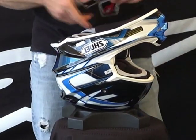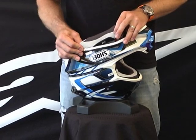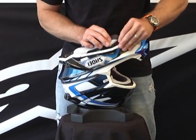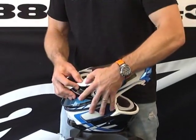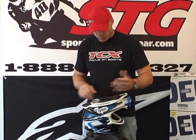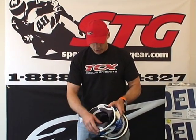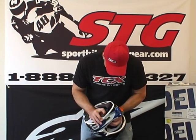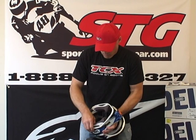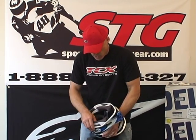Let's go ahead and repeat that for the other side. Slide that down into the receptacle in the channel — clips right in. Grab the helmet strap. Once again, make sure the quick release cheek pad mechanism is pushed all the way back towards the rear of the helmet. Let's find our snaps — there's the first one, second, and third.